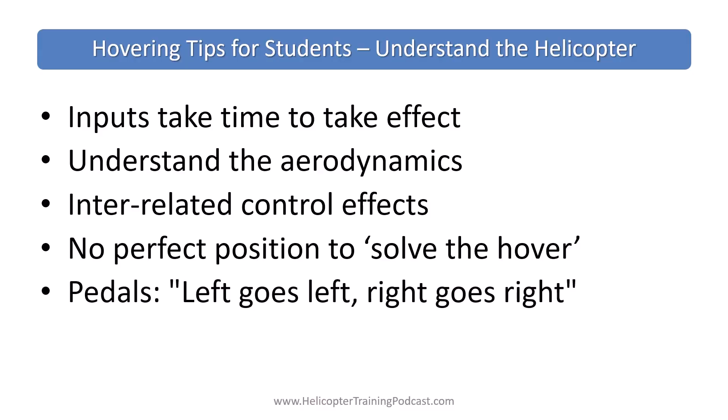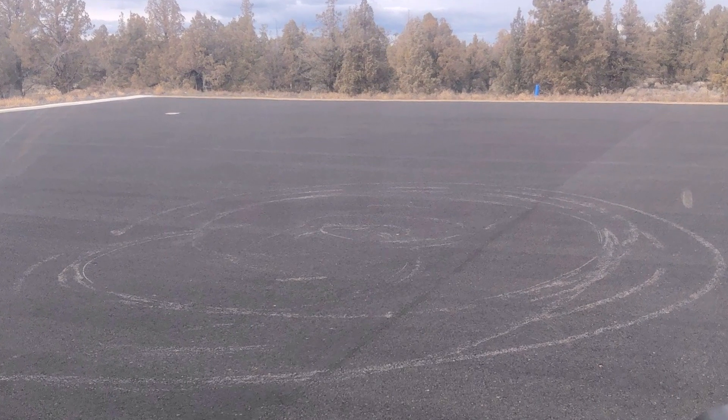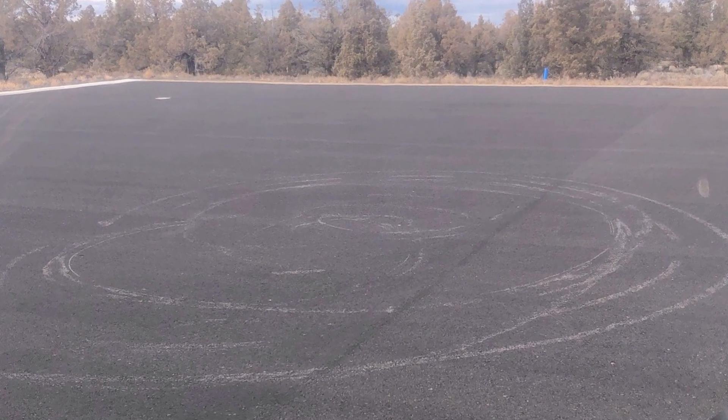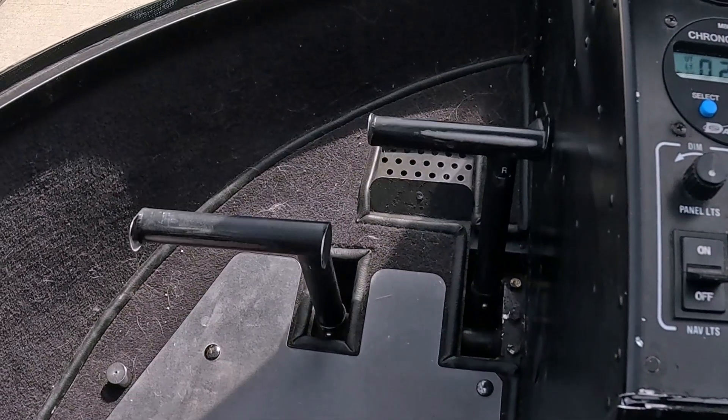For the pedals, if you think you might mix up left and right from prior experience — say, running a track-steer vehicle — say in your head 'left goes left, right goes right' to reinforce the proper input.